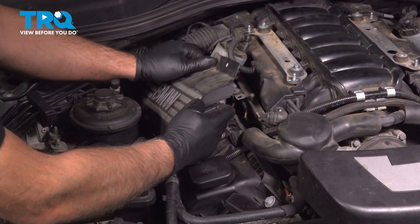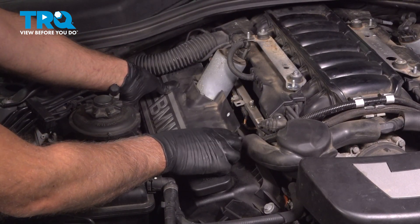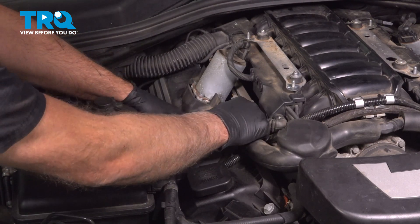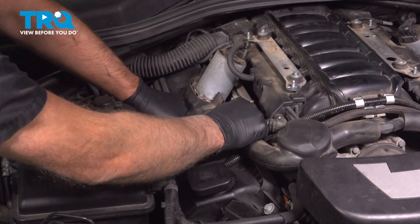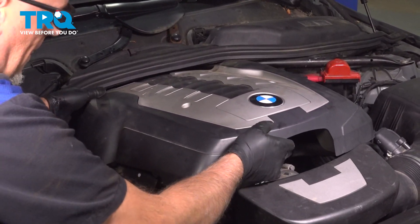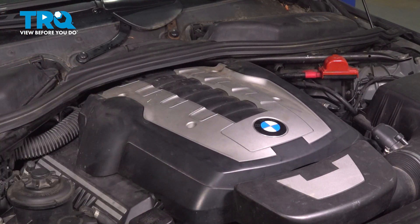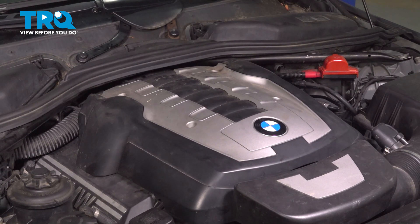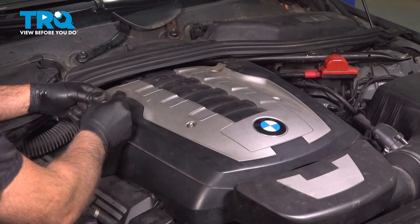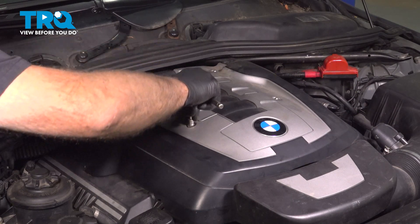Put this cover on — it slides into place — get it lined up. Push the grommets in. Put the cover on top. Put the nuts in, get those started, and snug those down.